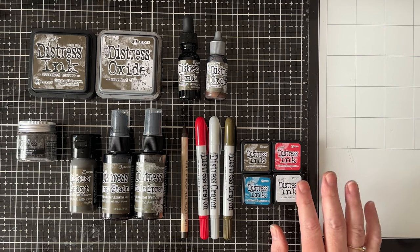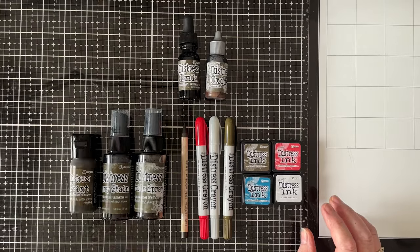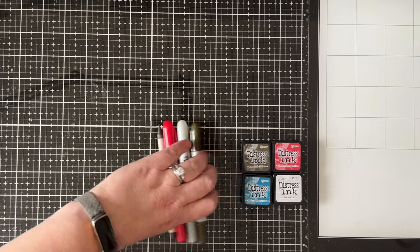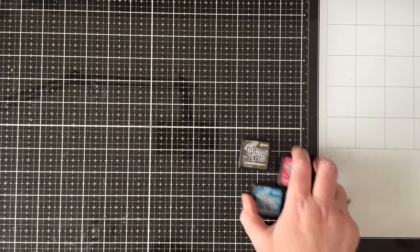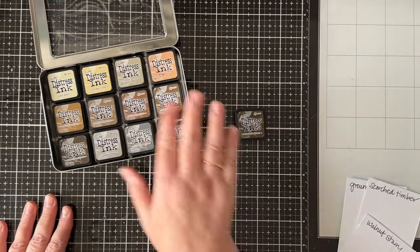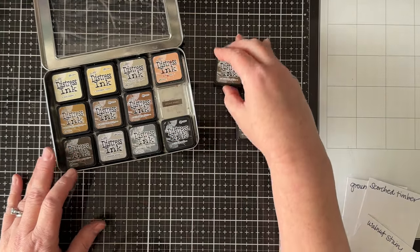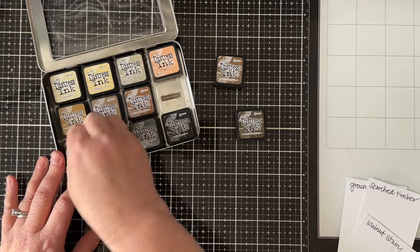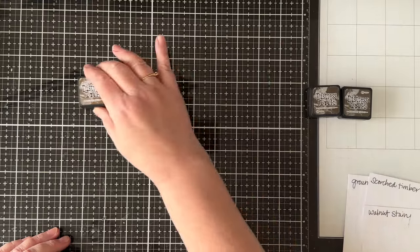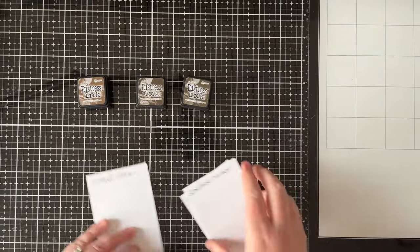I'll also do a quick comparison if you want to see what this new color looks like compared to the other browns. I've taken out my other brown Distress inks — the Mini ones — specifically the ones closest to this color: the Walnut Stain, the Ground Espresso, and the Scorched Timber, and we'll just do a little swatching of those.